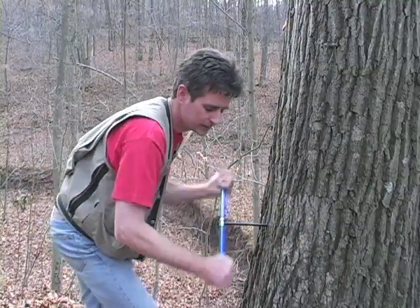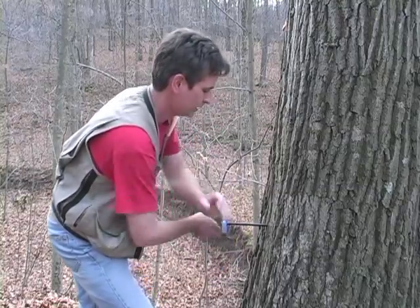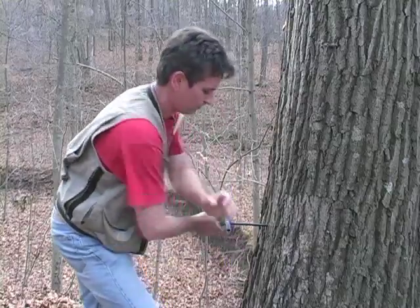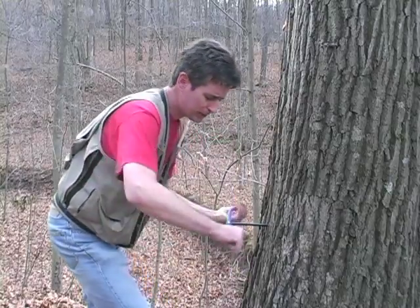I'm going to go just a couple more turns in here. Build up your upper body strength.